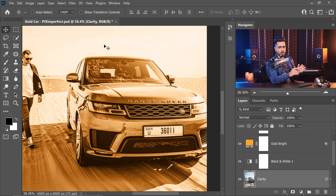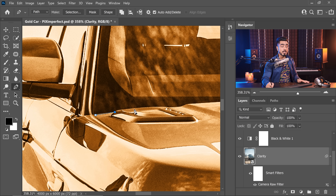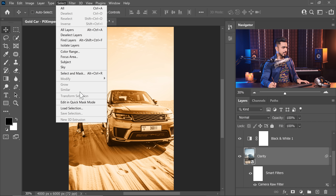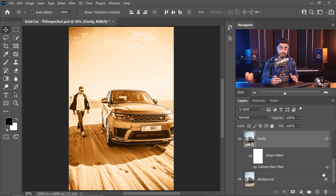Now for the final game-changing part: we need to limit all of these adjustments to only where we want them. You can use the pen tool to create a path around the object and turn it into a selection and then a mask. You can also use the brush tool or your favorite selection method. Using the pen tool, I've created an accurate mask of the car minus areas we didn't want turned to gold. Load that selection by going to Select > Load Selection, choose the car selection, and hit OK.